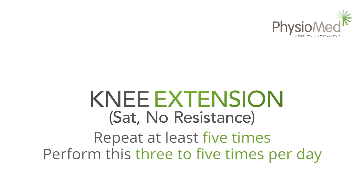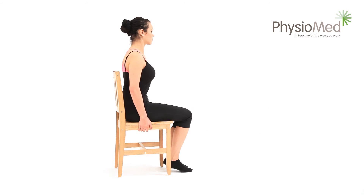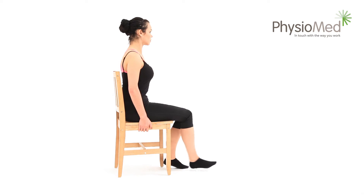Middle level — knee extension seated, no resistance: this exercise is normally performed sitting on a chair, but you may also sit on the edge of a bed. Now slowly raise the foot of the affected leg until the knee is straight. Try to spend two seconds raising the leg to this position.